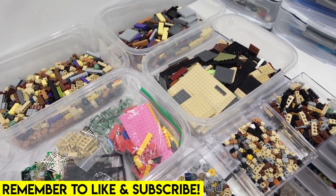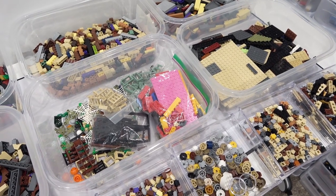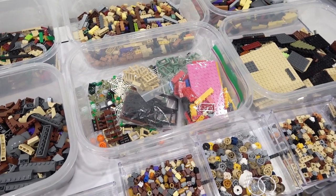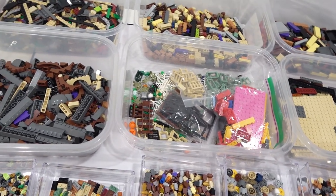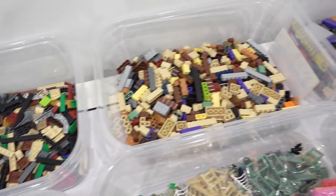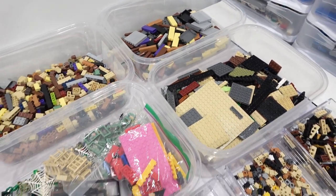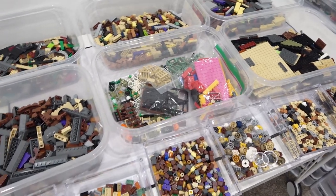Hello everybody, welcome back. Jordan here. Today we're going to be taking a detailed look at the LEGO Haunted Manor, which is done by DreamBuild Bricks on Rebrickable.com. It uses 4,003 pieces. You can see that we've got all of those pieces organized by part type here, and we're about to get started building this Disney-inspired model, so it's going to be pretty awesome.